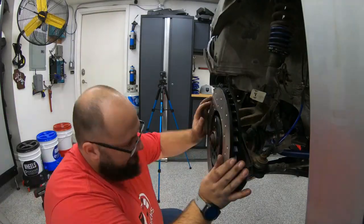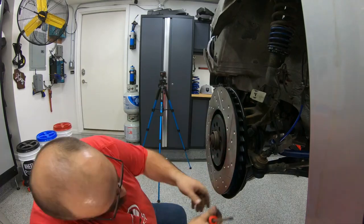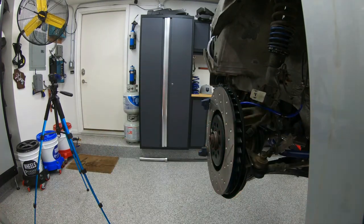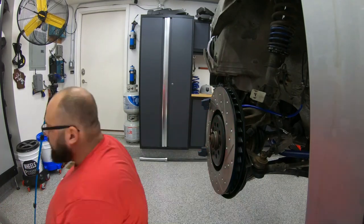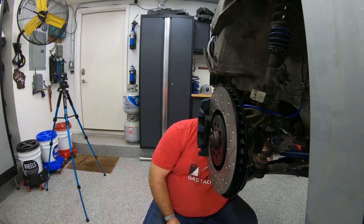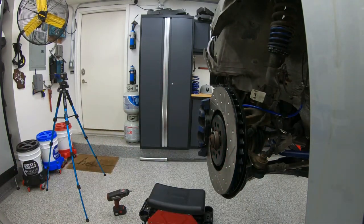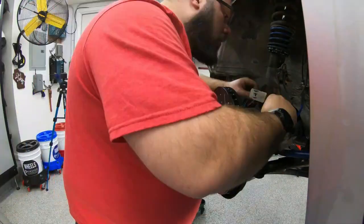Now let's do the rotors and calipers. I think I have to replace some parts on the calipers, so let me install the rotors and see what we're working with. Oh my gosh — let's go!